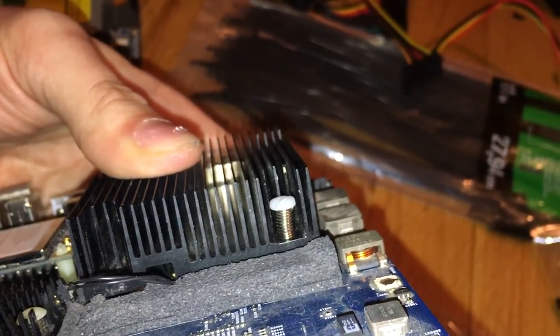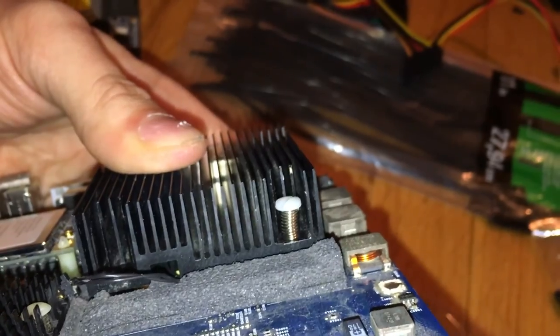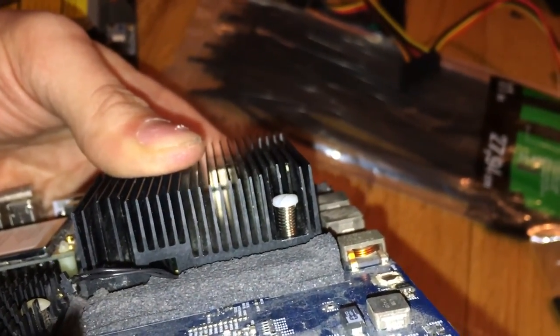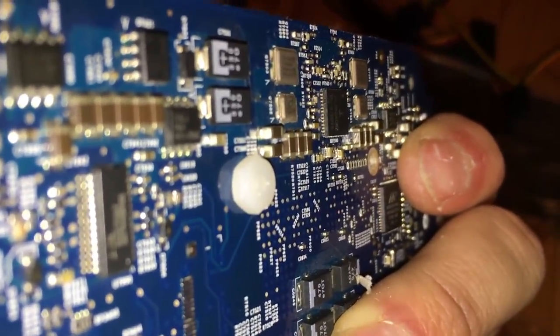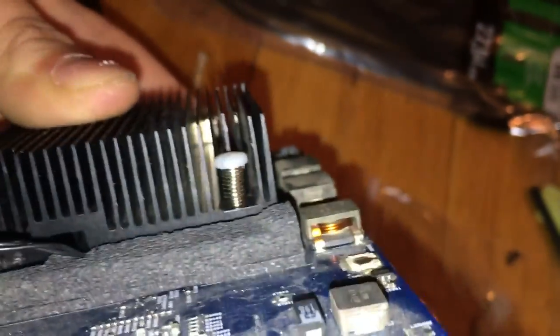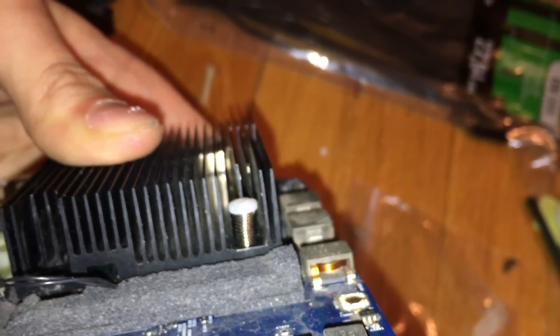Okay, so I am actually going to do it the way that I originally did it in the last video. But this is what the screw is supposed to look like with the original spring in it, with the nut on the back, just like this. So if you want to do it this way you can.